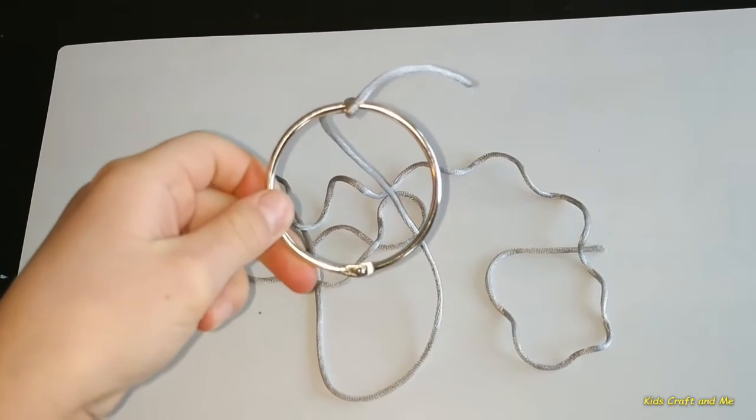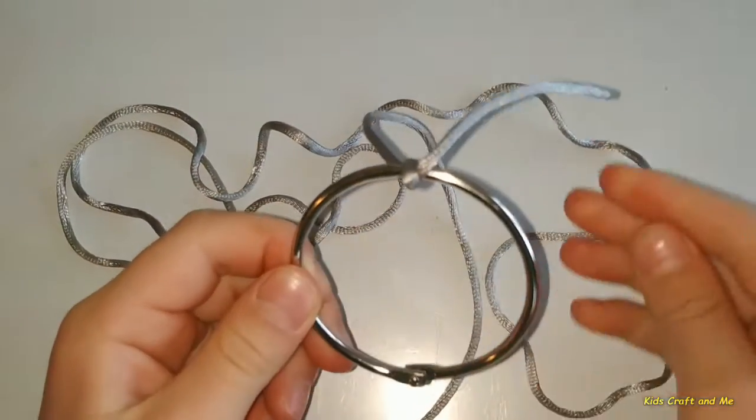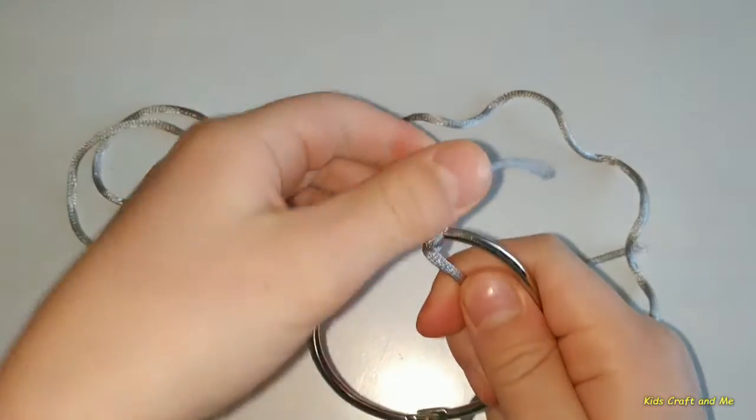First of all, you will tie the string to the ring and continue, just like me.